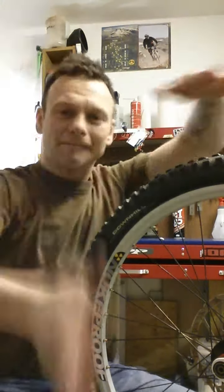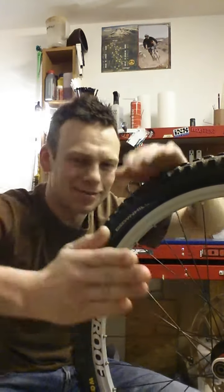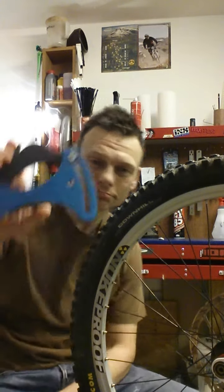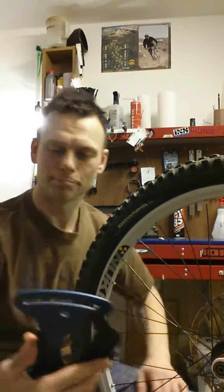I do that a lot, don't I? Today we have an exercise in karate, not wheel building. So anyway, I've got my spoke tension meter thing.